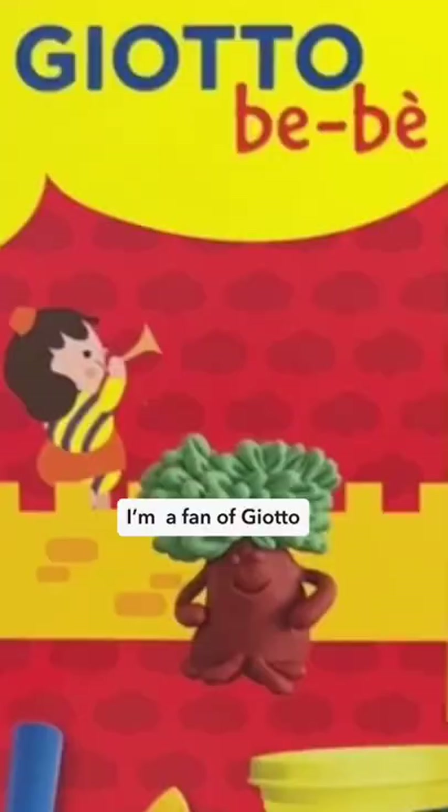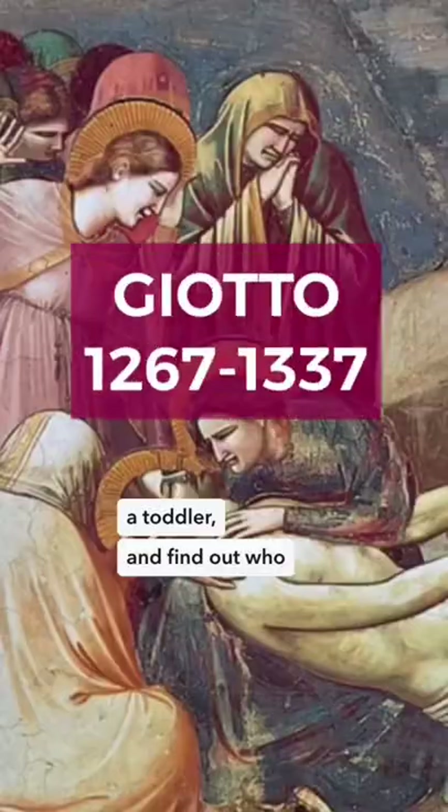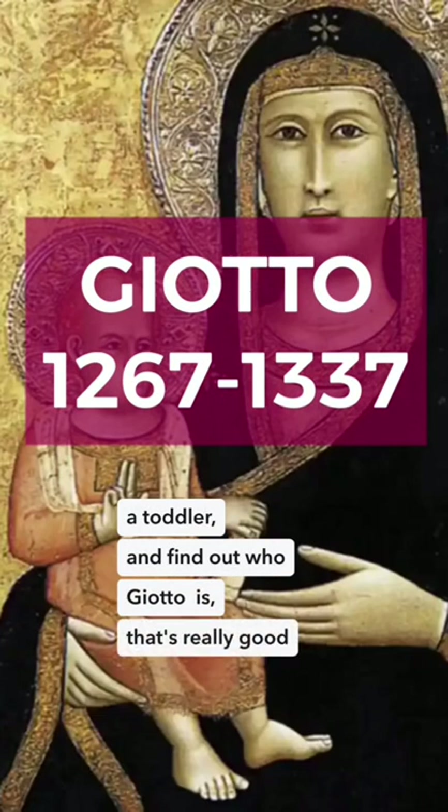I'm a fan of Jato kids art supplies, because that means a toddler could find out who Jato is — that's really good art history education.